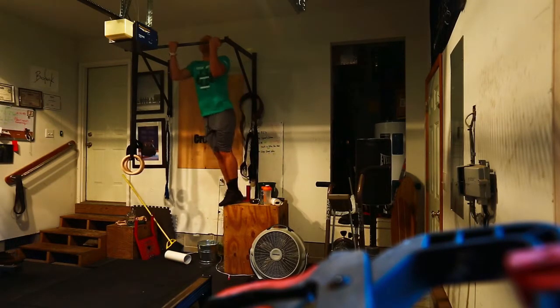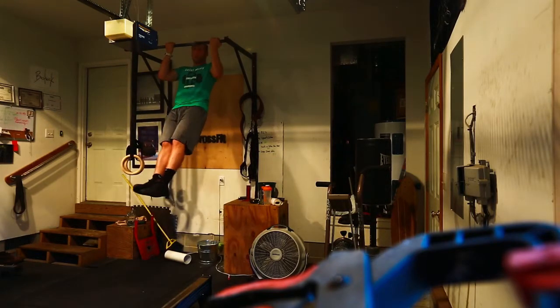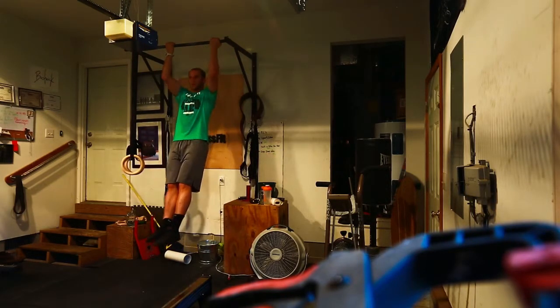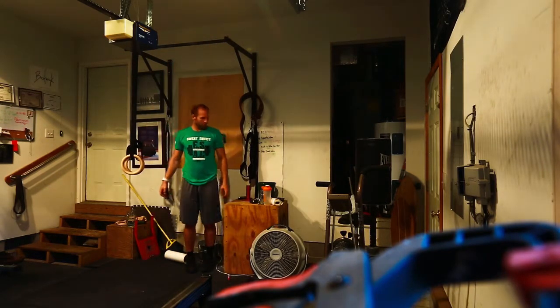Underhand grip, shake it over the bar, and you're going to go as slow as you can the whole way down. Alright, that's one rep.